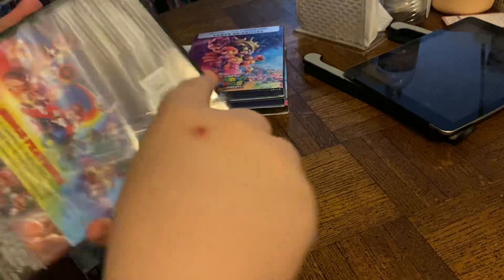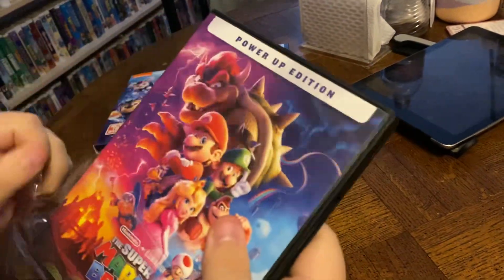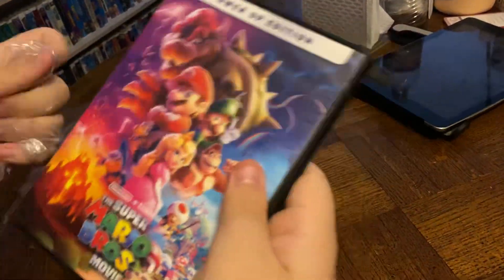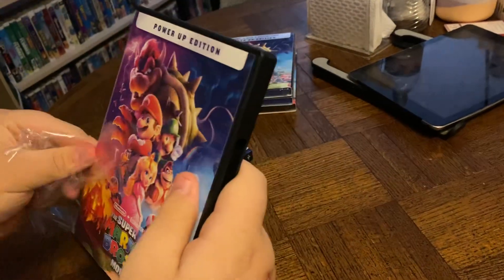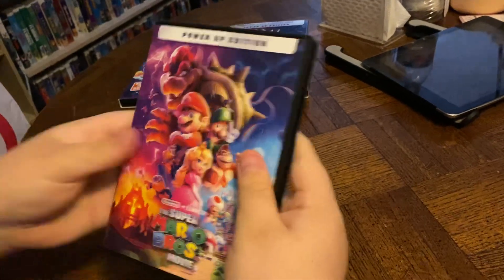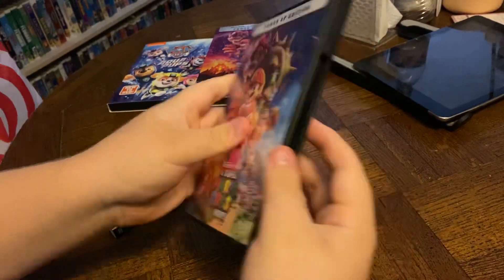All right. Make it happen, buddy. Here we go. We're almost there. All that plastic off. Let's see what's inside, huh?